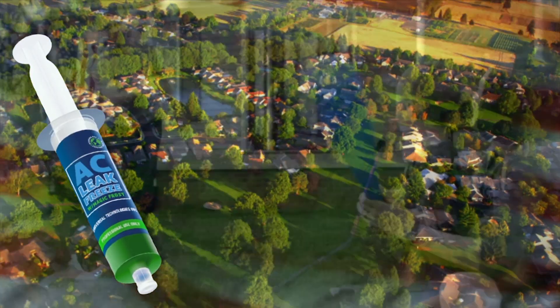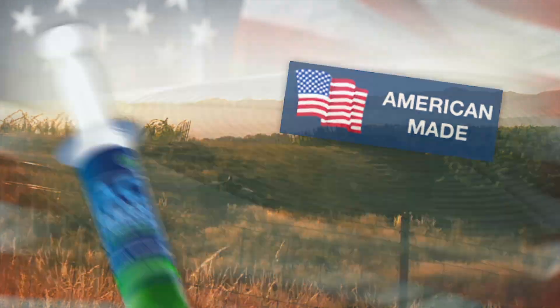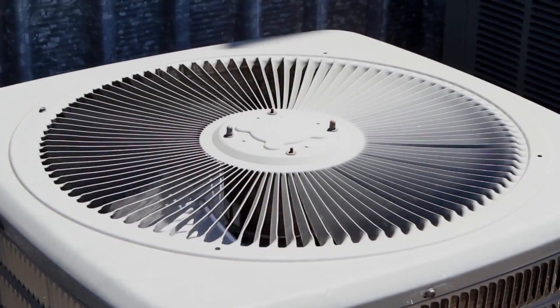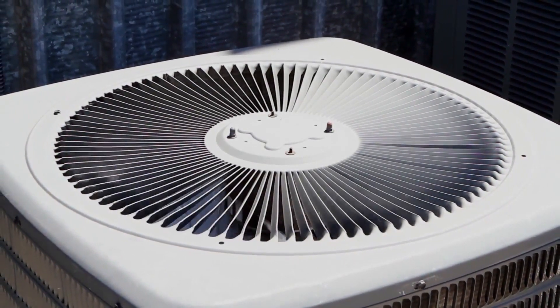We repair AC commercial and residential equipment. Before AC Leak Freeze, we used to actually have to make a total replacement of a coil — condensing coil or evaporator coil. AC Leak Freeze gives us an option for our customers to either make a repair or a replacement at a much more reasonable cost.